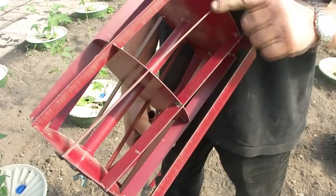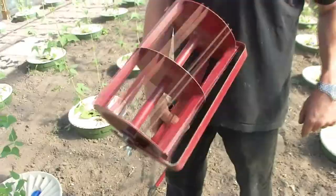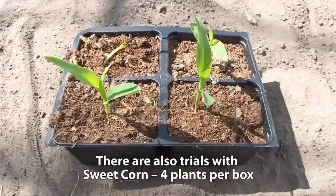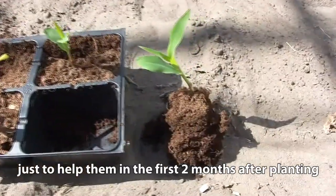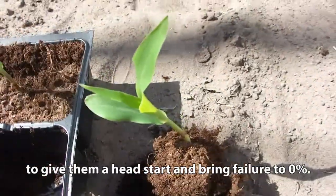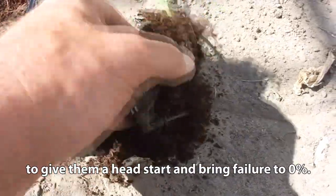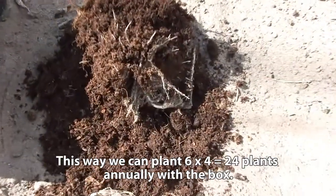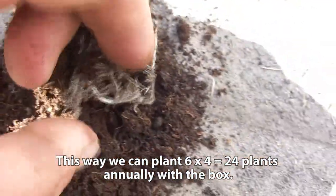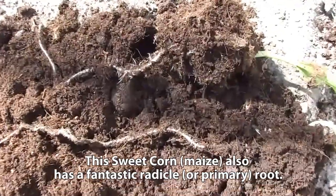Can you show me how it turns? Okay, that's how it works. The next day, we're done!